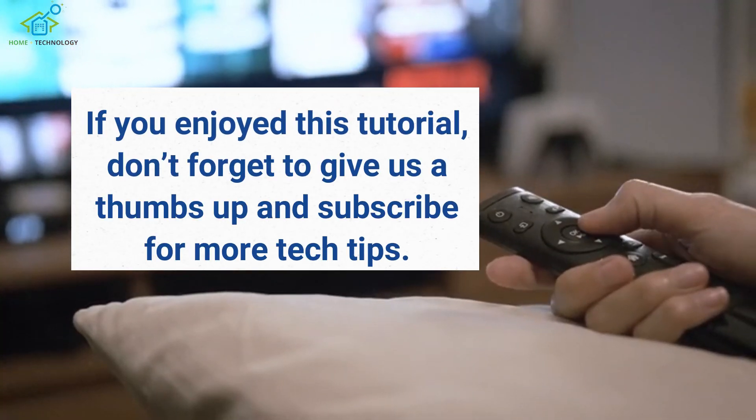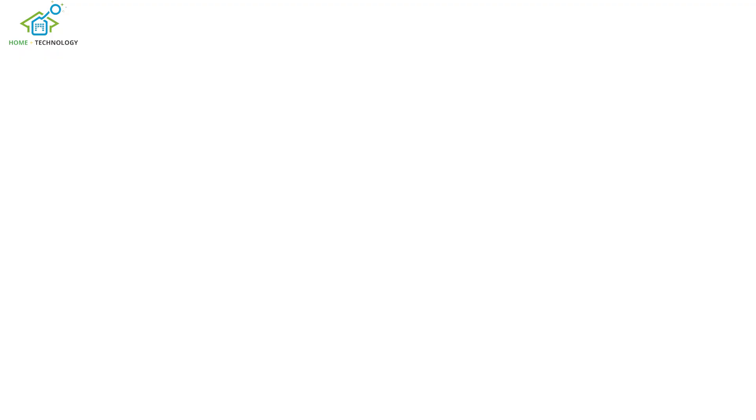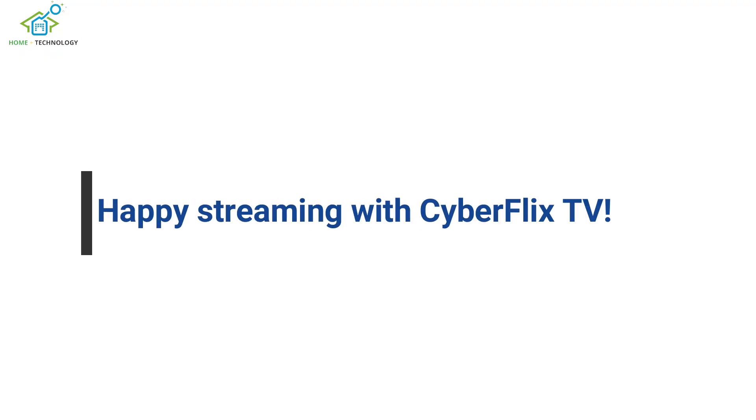If you enjoyed this tutorial, don't forget to give us a thumbs up and subscribe for more tech tips. Happy streaming with CyberFlix TV!